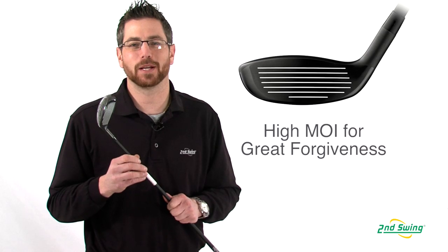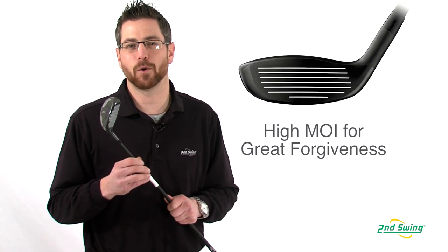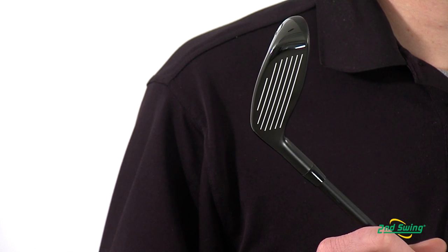Perimeter weighting on the i20 hybrid, as well as more surface area low on the face, increase the MOI to give the i20 very forgiving ball flight.